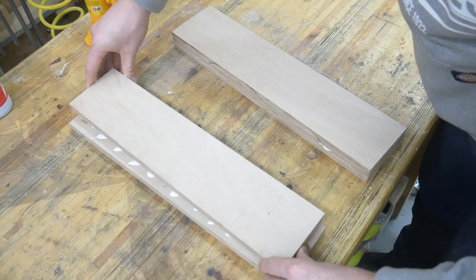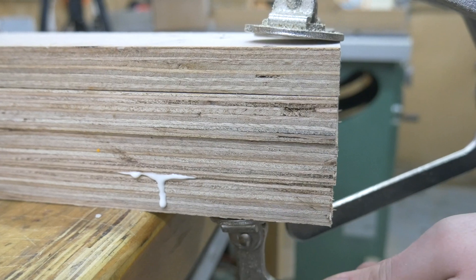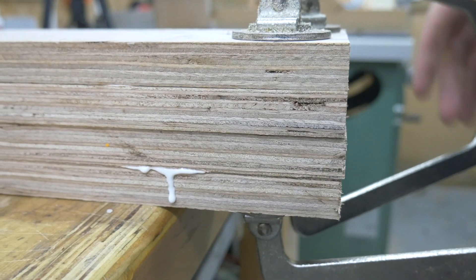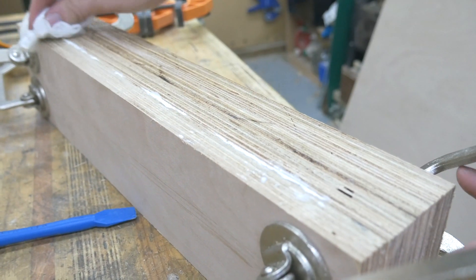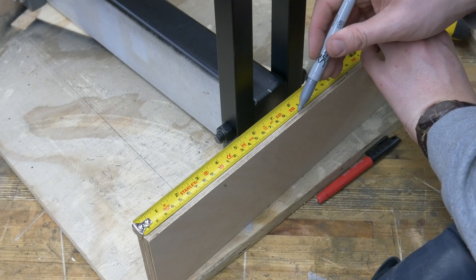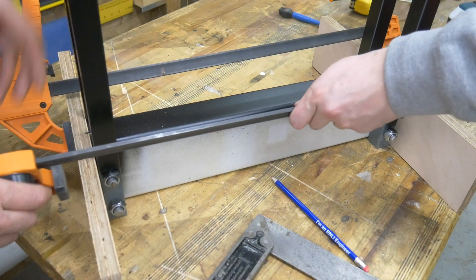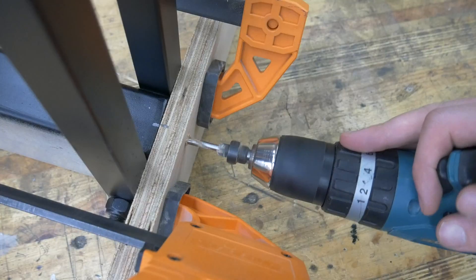To make sure this base is super sturdy we're doubling up the front and the back and then screwing it all together. We're also utilising those wooden filler pieces in that bottom tube just to make sure that the frame and the base is all locked together.